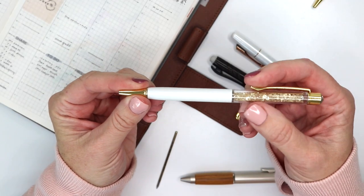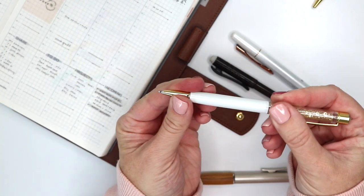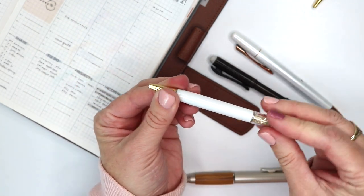This particular mechanism just has that twist out — you twist out to get your pen out, and then to pull it back in, you simply twist back.